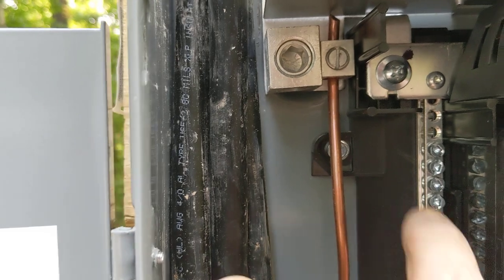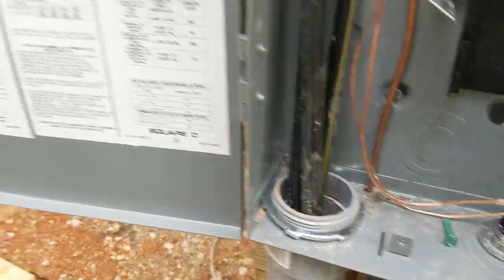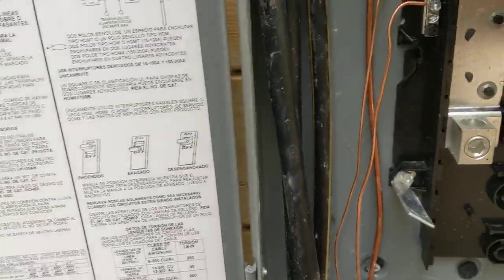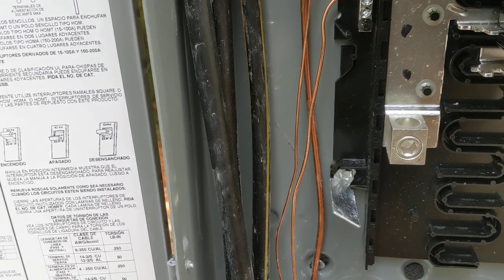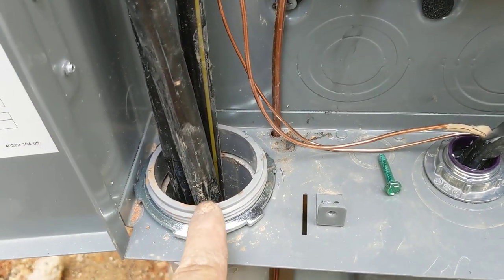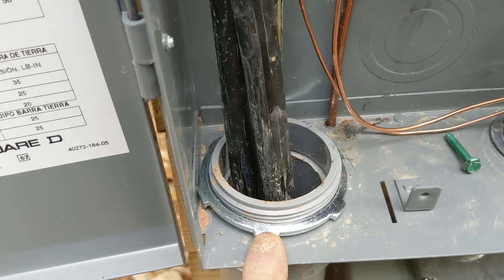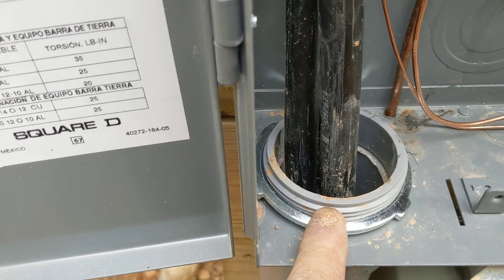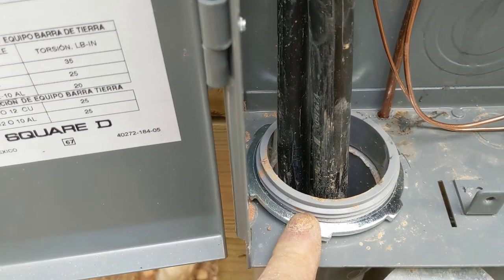This is where you hook it up. Here's my triplex coming up from underground — this is new construction, we don't have electricity here yet. Now this thing gets a shield — got to have this shield on. Go ahead and just put it on before the inspector gets there. Make sure you put this fitting on there. There's a PVC bushing that screws on here — they like to see that. You don't have to have it, but they like to see it. This is all two-and-a-half-inch conduit.